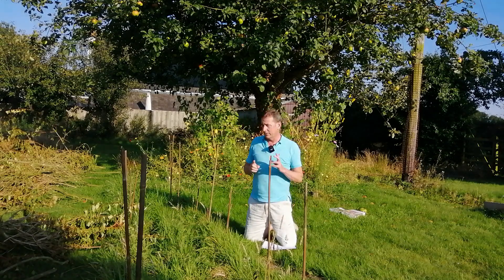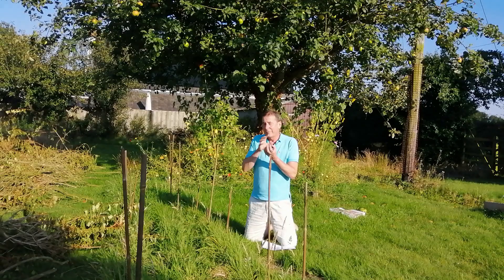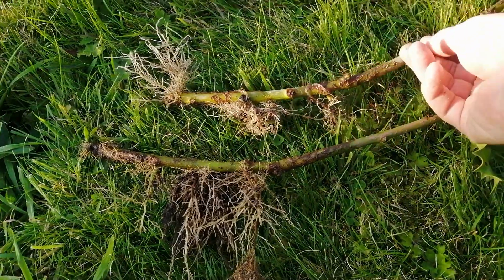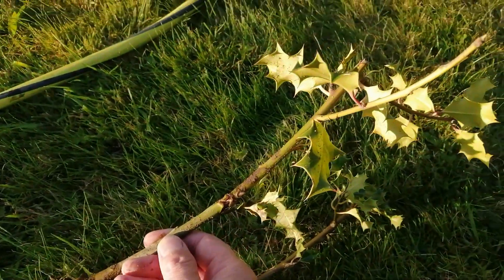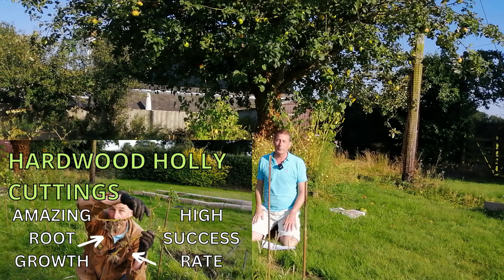Another point: if you decide to move these - and I did dig a few up just to look at them to see what was actually going on under the ground - be very careful. Those little filaments of roots that might just be coming out of that stalk under the ground are very, very delicate. Ideally don't move them, but if you do want to move them be very careful, because it will be so easy to damage those roots that you've taken so much care in creating. If you want to see what the roots look like, I'll put a link to that video up here.